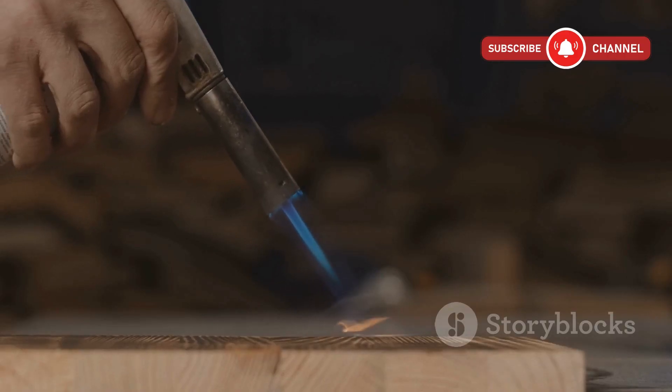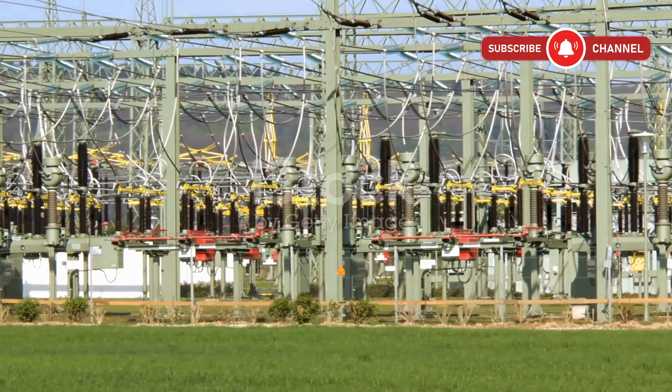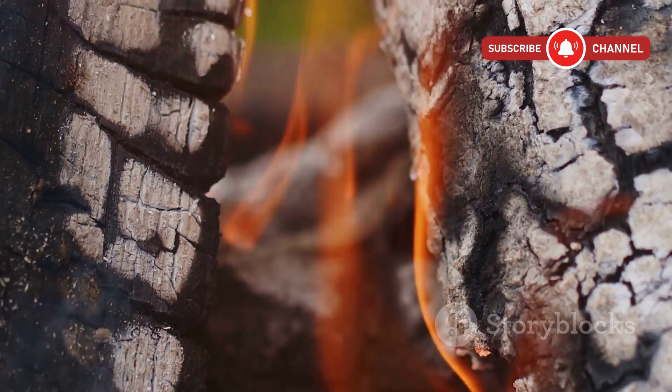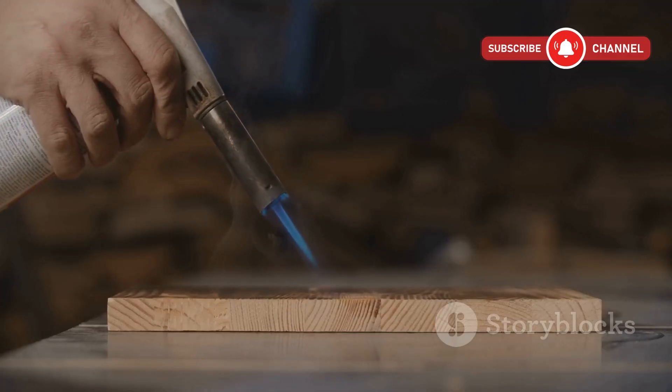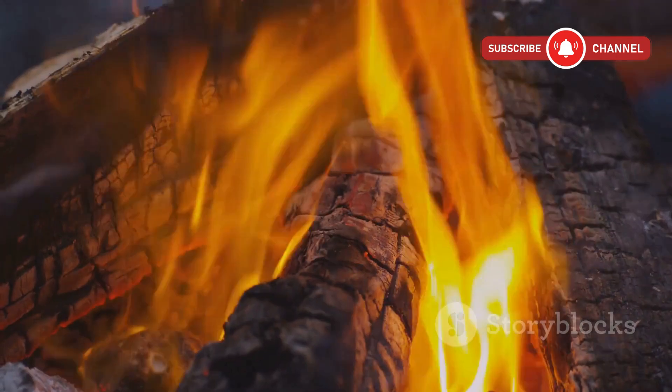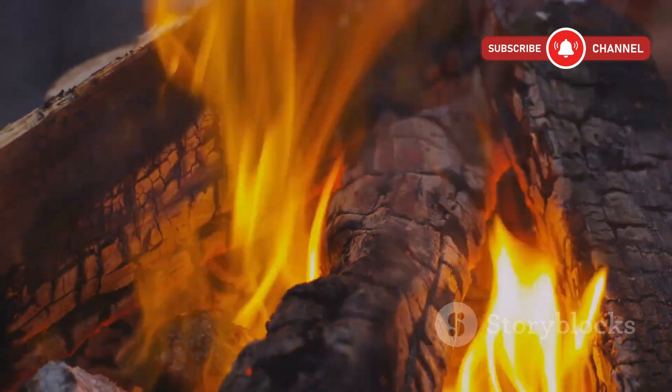So, what exactly is Lichtenberg wood burning? It's a technique that uses high-voltage electricity to burn lightning-like patterns into wood. The electricity follows a conductive path on the surface, usually made with a water and baking soda solution. The results? Stunning fractal-like designs that look like natural bolts of lightning frozen in time.